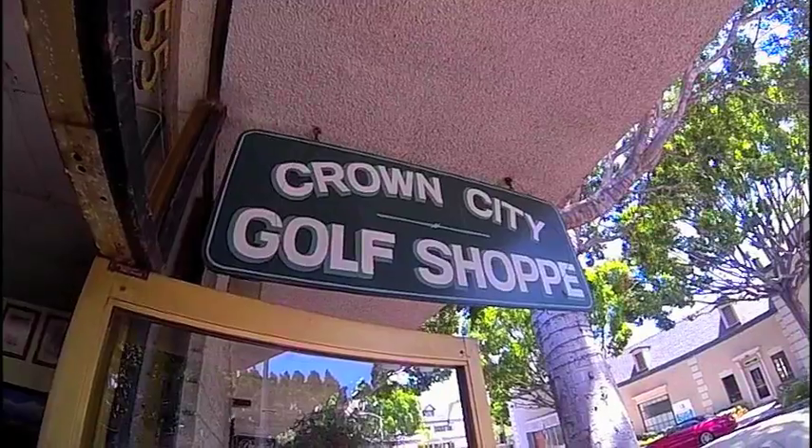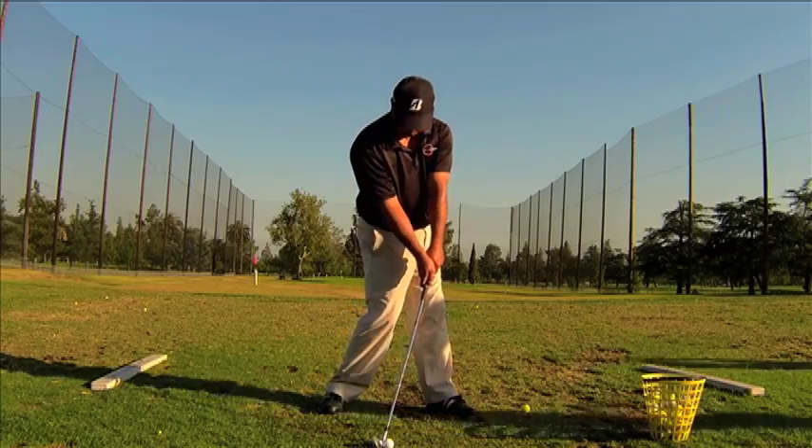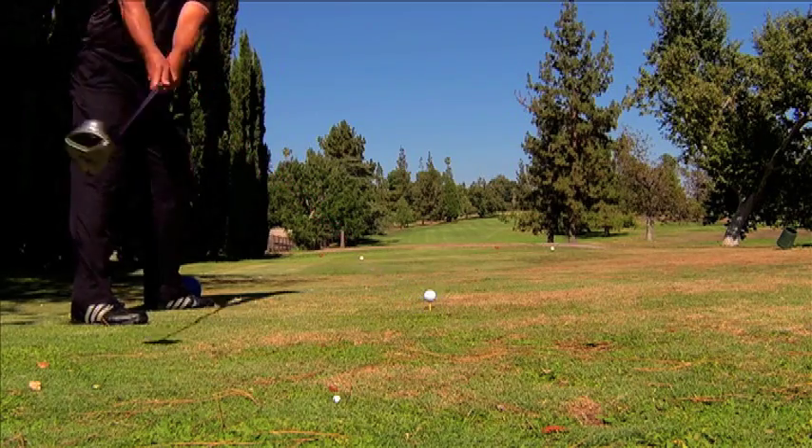On this episode of My Swing Evolution, I'm going to pick up the custom driver I just had built, show you a new Hogan impact drill, and then take my driver to the golf course for a test drive.